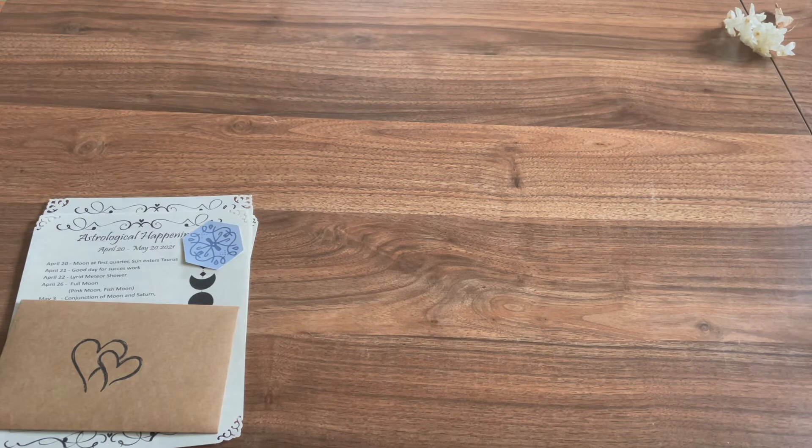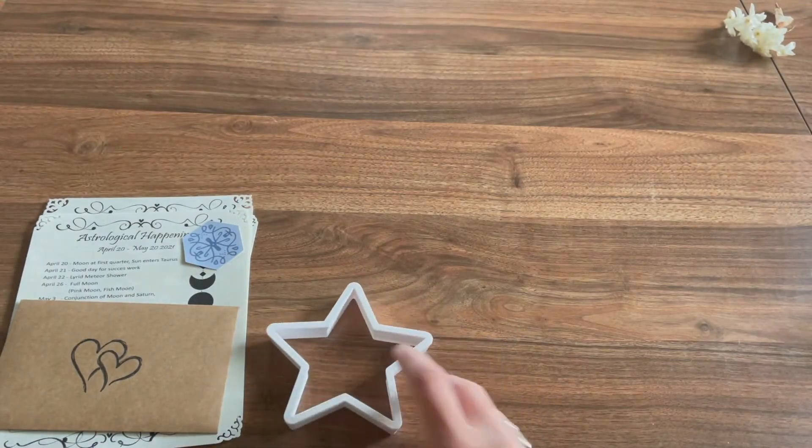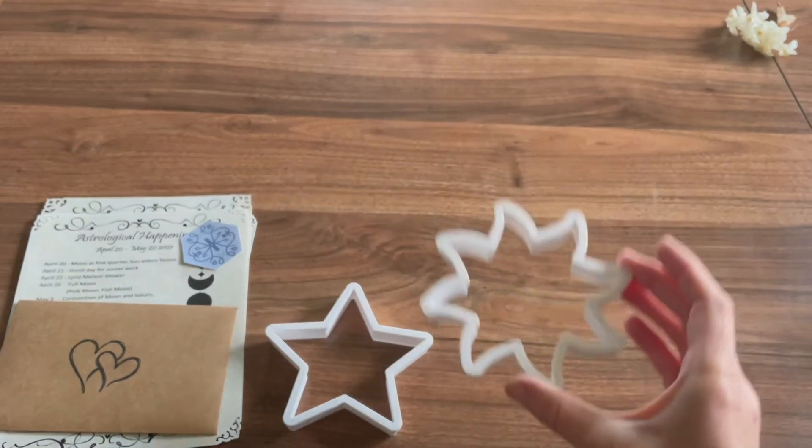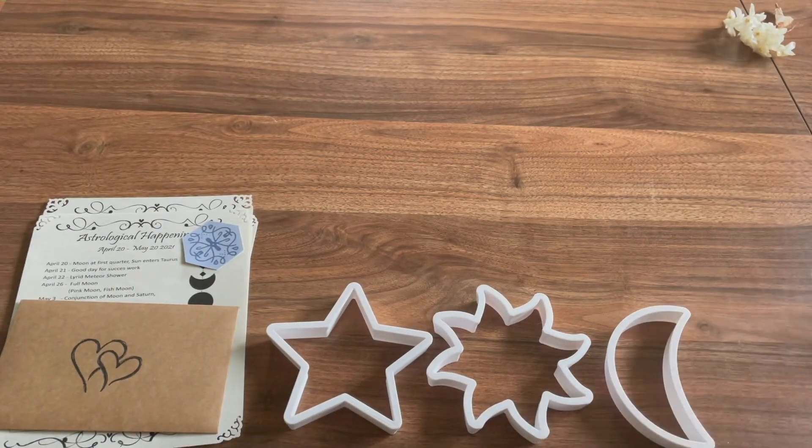And we have some cookie cutters with a star, a sun, and a moon — those are so cute. I can't wait to use them. We shoot for the moon with these designs. They're 3D printed with bioplastic. These shapes will make cute and fun cookies with some magical intentions. Don't want to use them for baking? They make great cutout shapes for clay or Play-Doh, or you can use them as stencils on some paper.